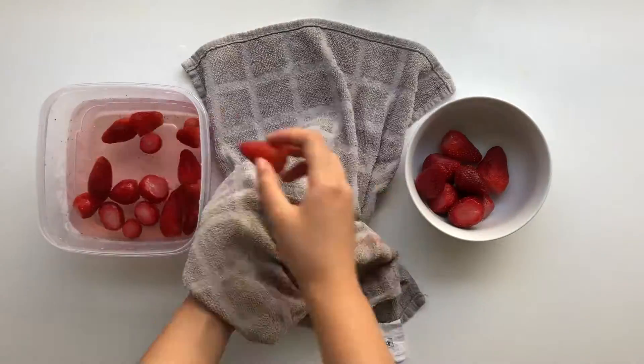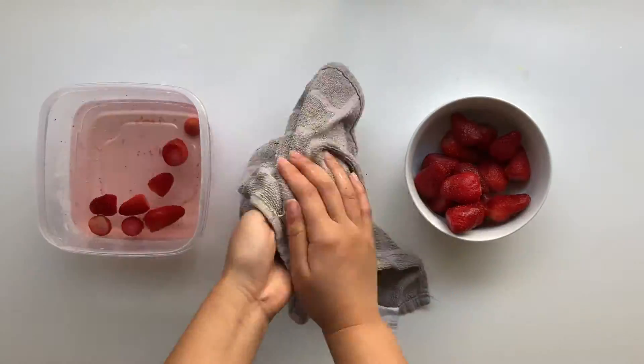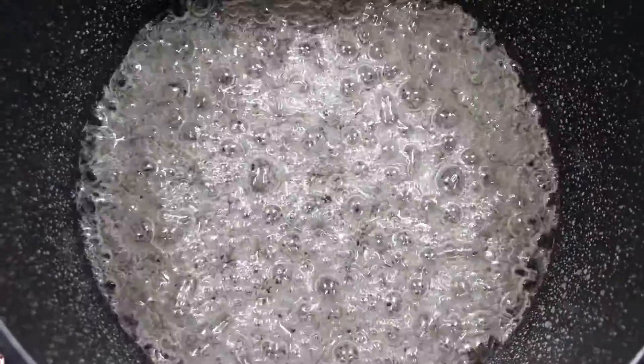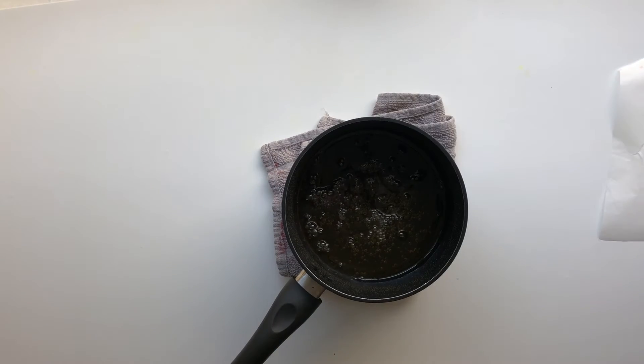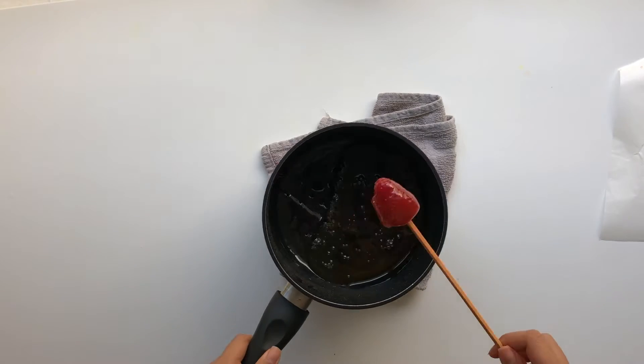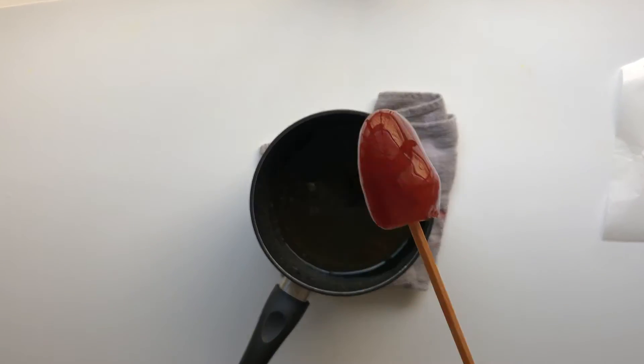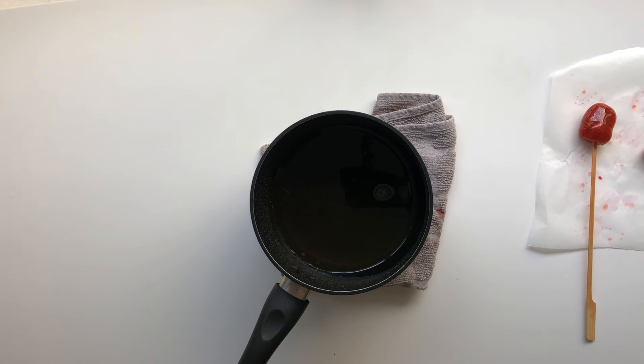It is important to make sure that your strawberry is dry so that the sugar will be able to stick to it. If you drip sugar into tap water, it should harden almost immediately — that is when you know it is ready to coat your strawberries. Set it aside to harden and it is ready to eat.